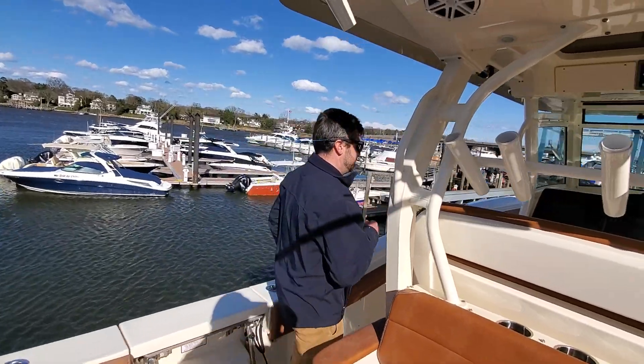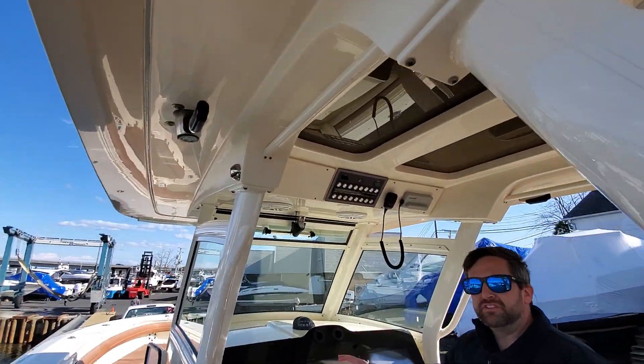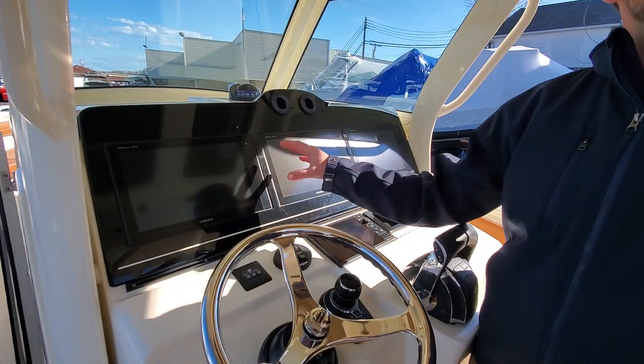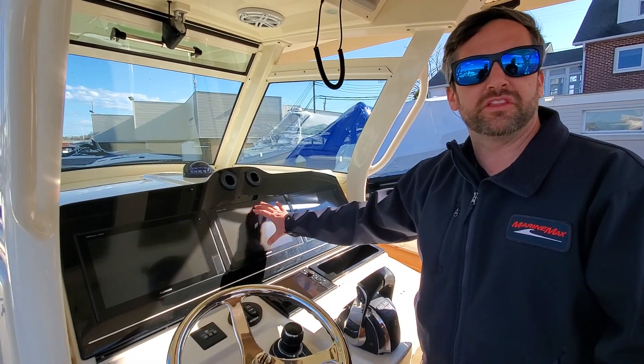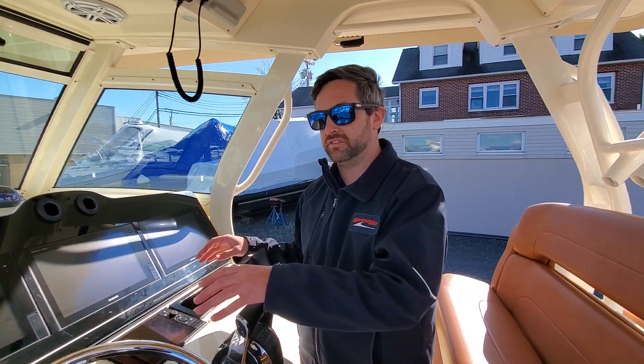Let's move towards the helm. We feature three screens here, all Garmin. All Scout switching will be done through here — that's called Scout Switching. On any screen you can have your turn on one, switching on another, engine data. Anything you want, you can customize here on the Scout.